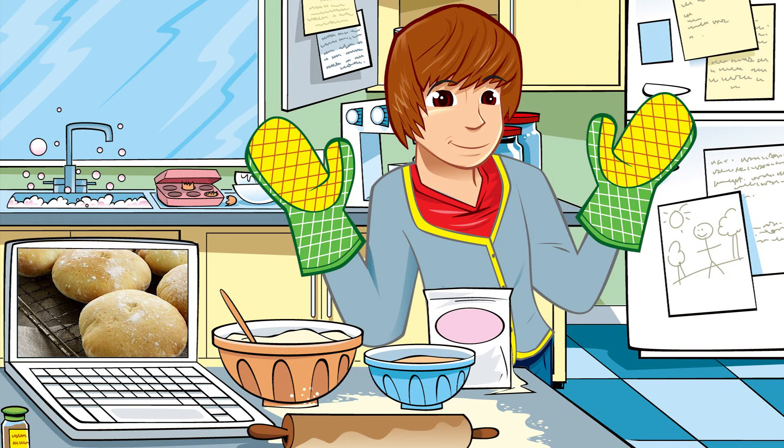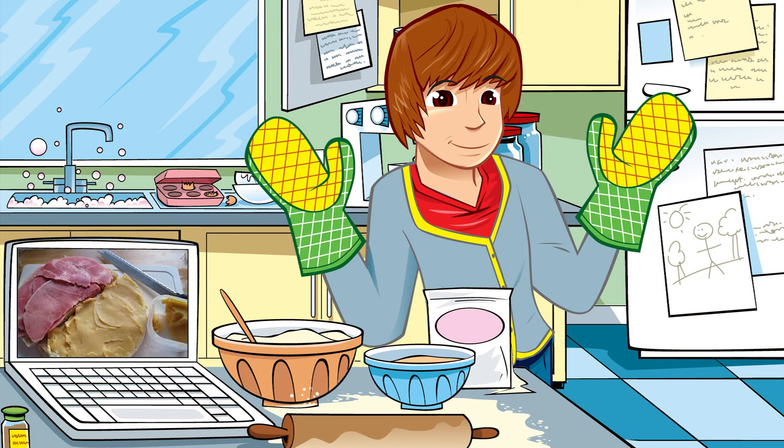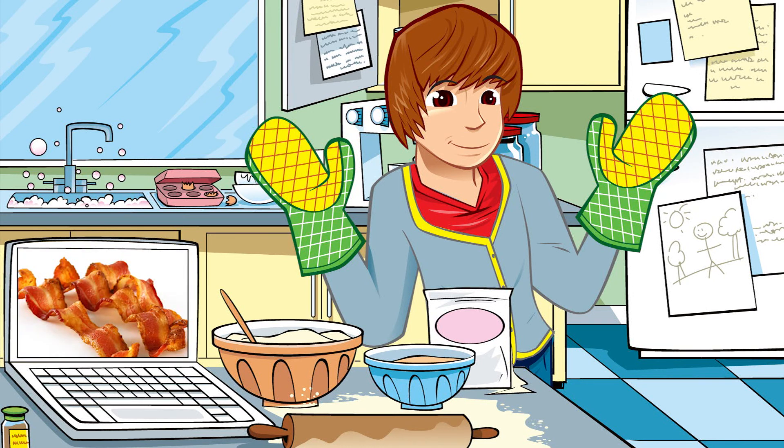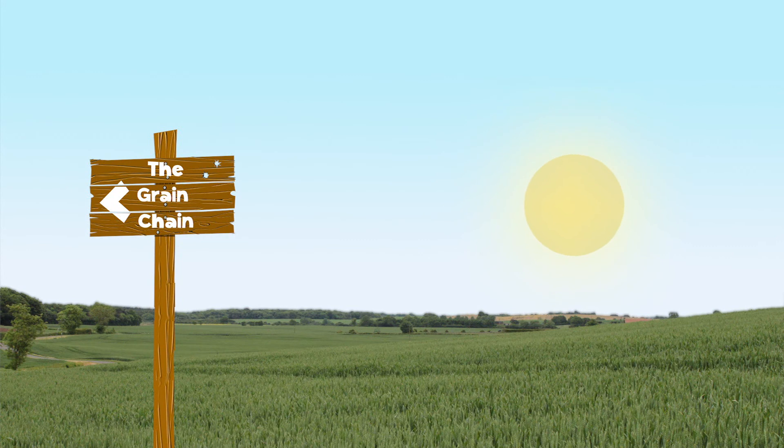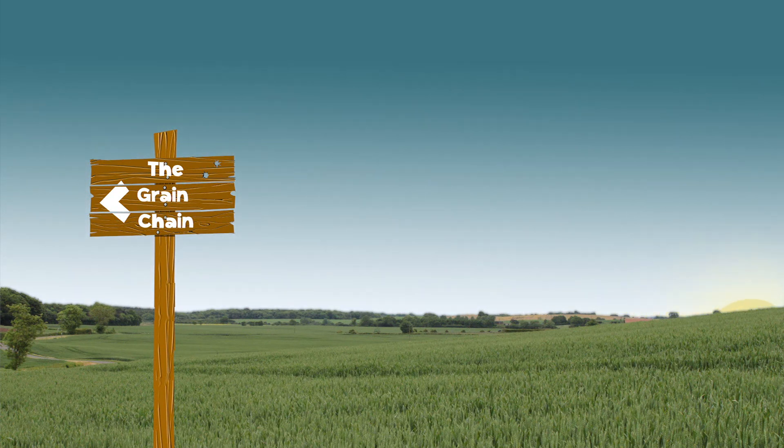In the olden days they would be filled with bacon and peas pudding. I'm going to have a wedge filled with crispy bacon, but I think I'll pass on the peas pudding. Delicious! See you next time. George explores the grain chain with support from farmers and millers across the UK.